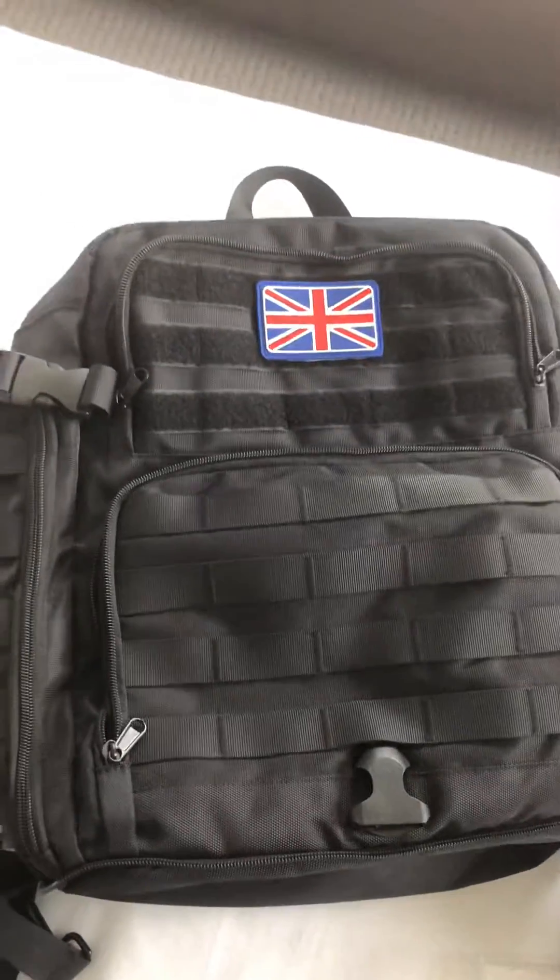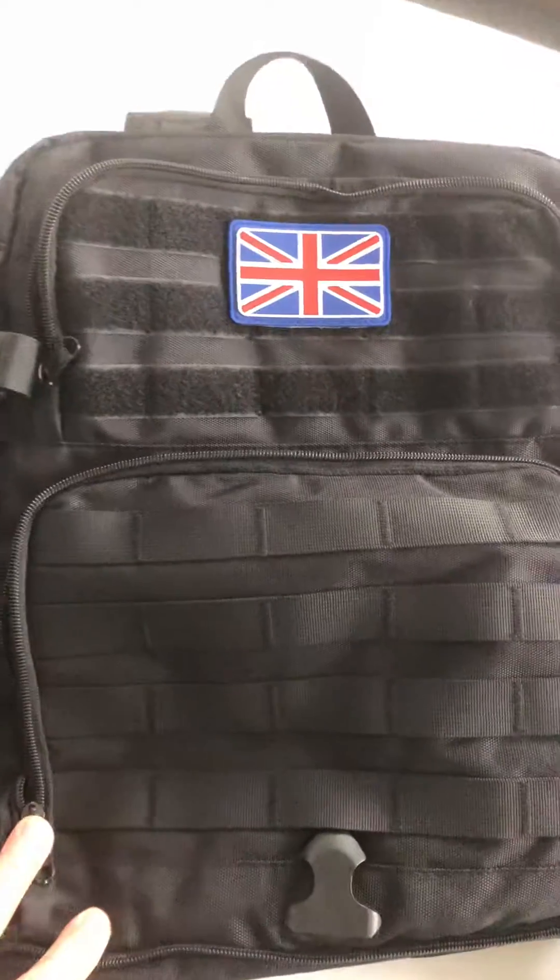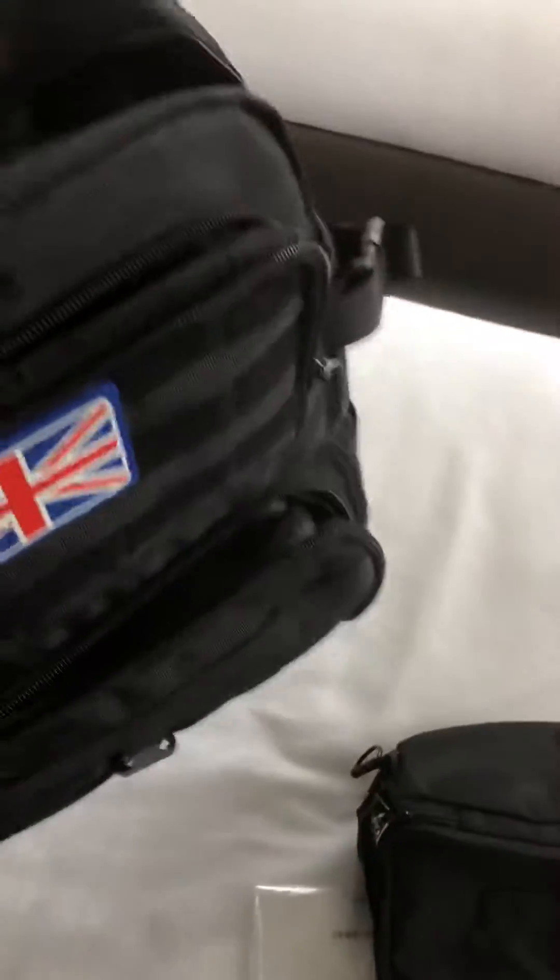This is a really top quality backpack. You can use it for going on a holiday or for hiking. It's very very robust.